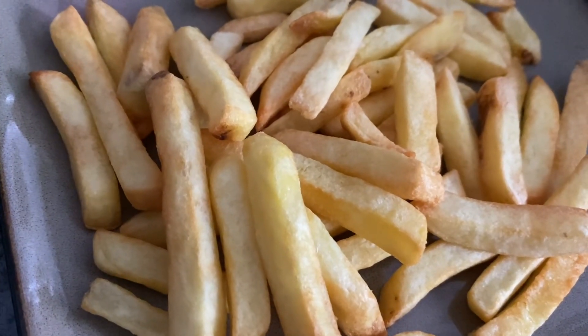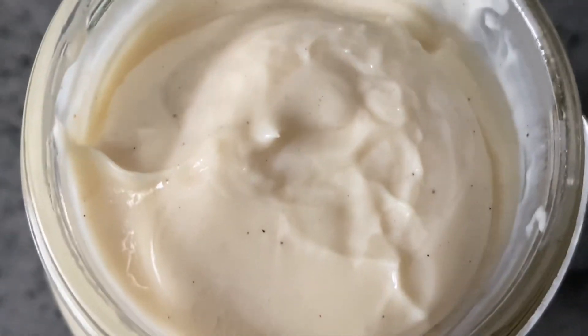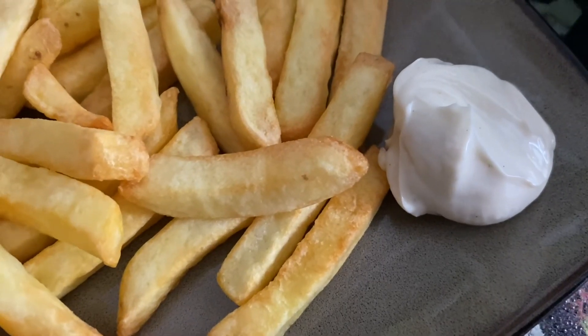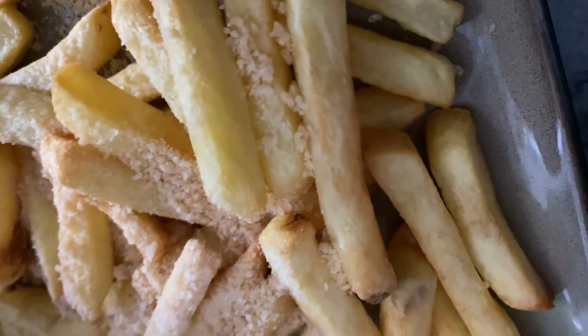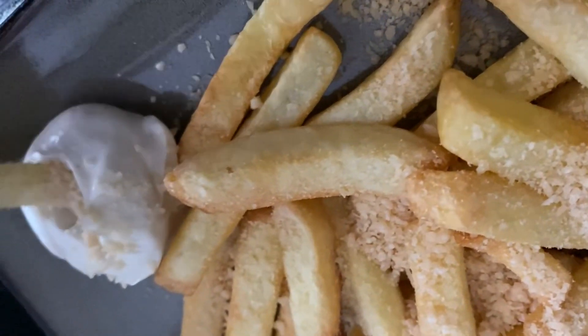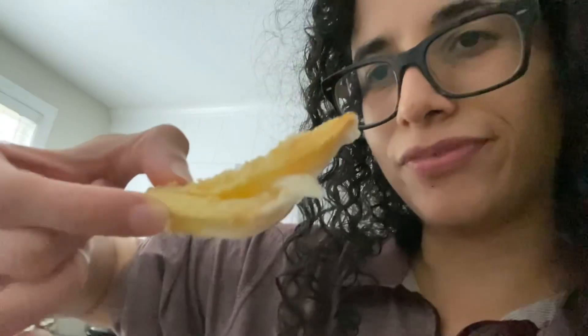Here are the fries, here's the truffle mayonnaise, and it smells exactly like what I expected. We're gonna start with that. This is not the best way to pour the parm cheese but I just want to sample it. Yep, this is it — french fries with parm cheese and truffle mayonnaise, that's what you do.